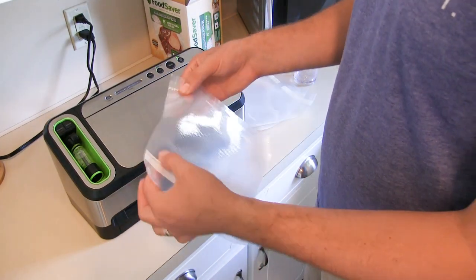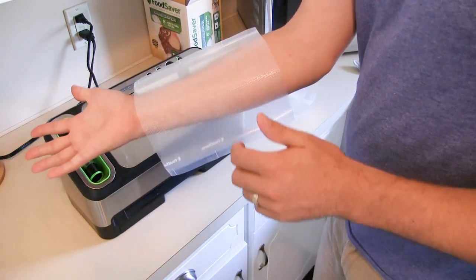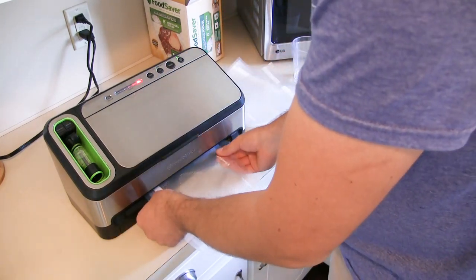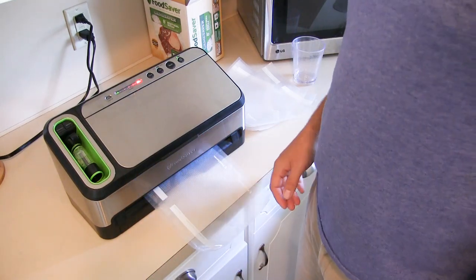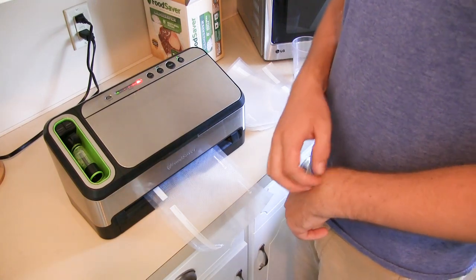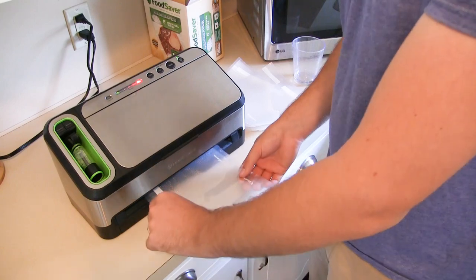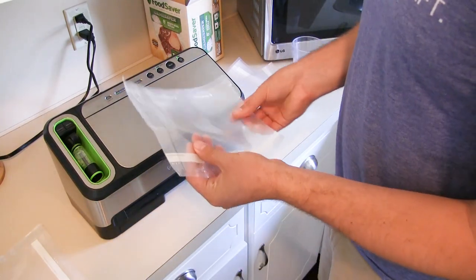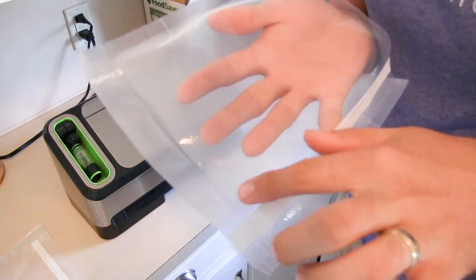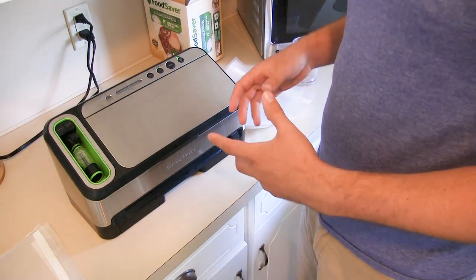If you're just heat sealing the bag, the first thing you do — since the bag is open on both ends — you press seal, and that's going to simply heat seal your bag. There'll be a status light, and when the red light goes out it means it's done. Right now it's just putting a seal on the bag. Now it is heat sealed. I'm going to do the rest of these bags and then we'll grab our zucchini out of the freezer so we can start vacuum packing them.